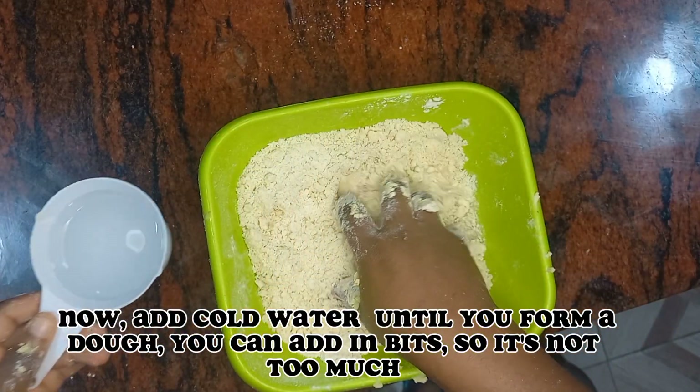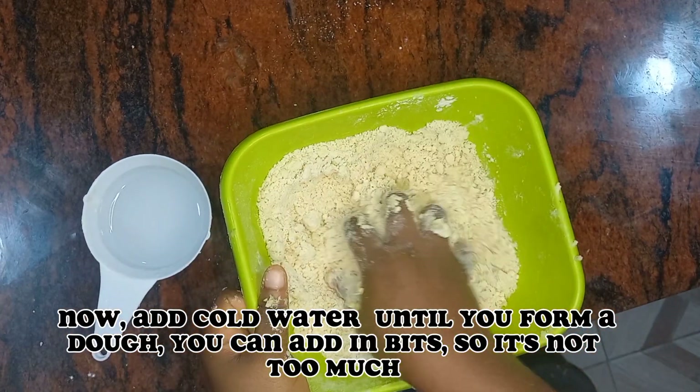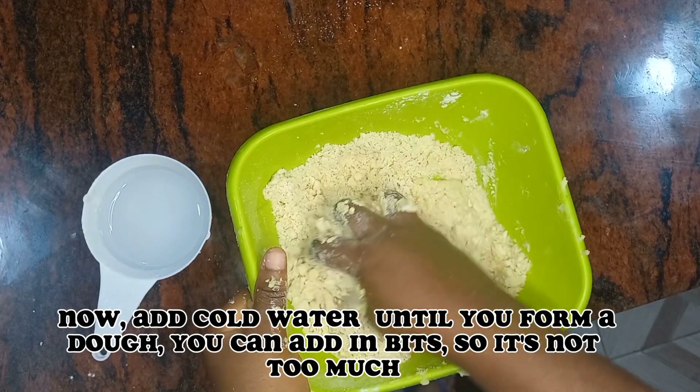Now add cold water until you form a dough — you can add it in bits so it's not too much.